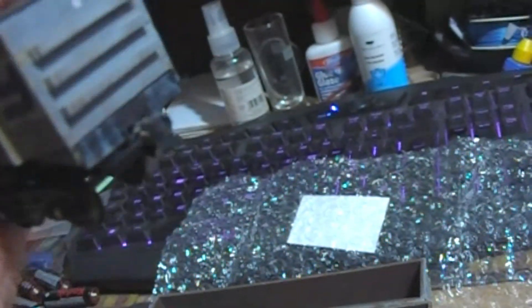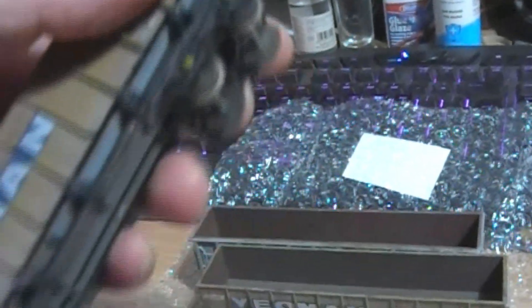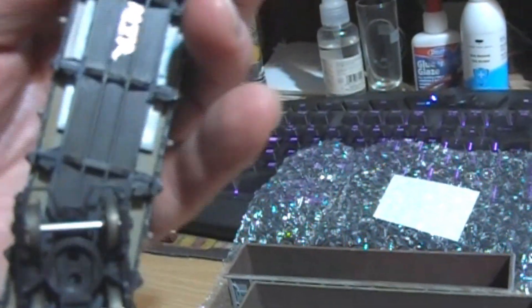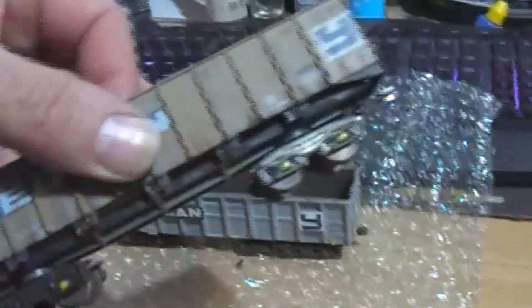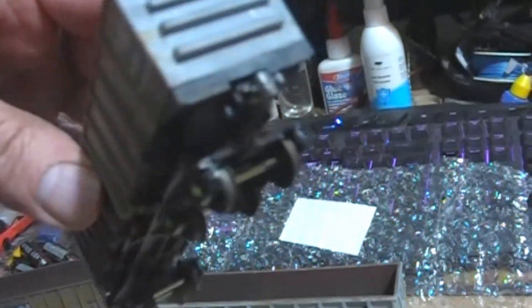They've cut the trip pin right off. They've made these to run with the Akira scale ones, which I nearly did buy, but they went out of sale fairly rapidly. Well, £149 a set and you needed three sets - a bit expensive for me. So yeah, they have been done.